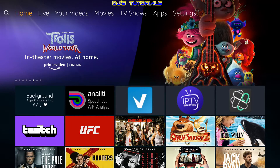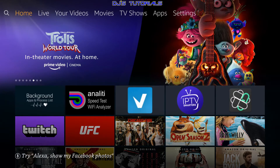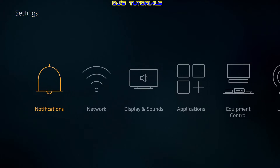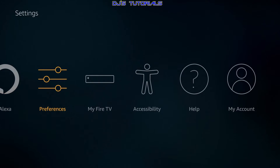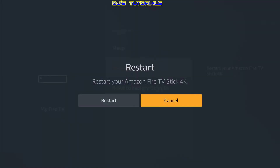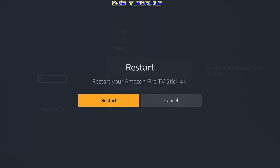It's good to restart every so often — once a week, once every other week, or at least once a month depending on how much you use it. I recommend doing it through the software side: go into Settings, scroll down to My Fire TV, click on it, scroll down to Restart, click Restart, and then confirm. You can also unplug it from the outlet and let it sit for about 15 seconds before plugging back in, but I don't recommend unplugging it all the time.